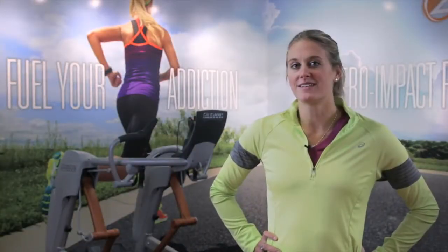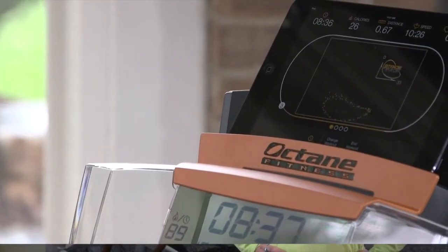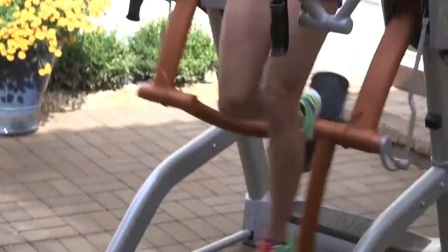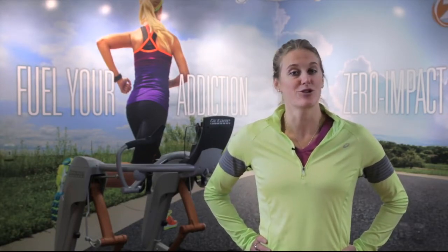There are many reasons the ZR8 is smarter running. The free SmartLink app will analyze my stride using stride trace technology, something you won't find on a treadmill. SmartLink will tell me my stride length and the height of my heel kick. I can identify what areas I need to focus on when I fatigue, and that alone has made me a smarter and stronger runner.